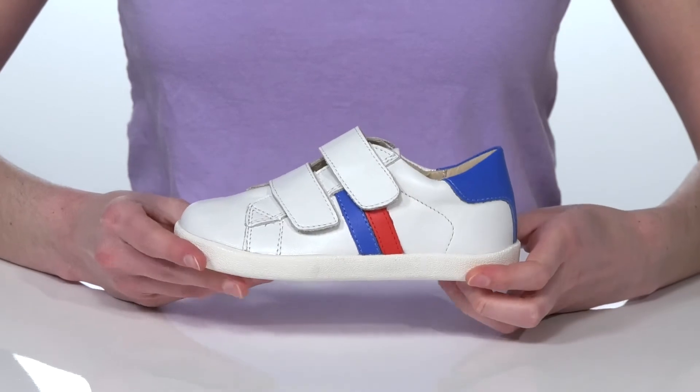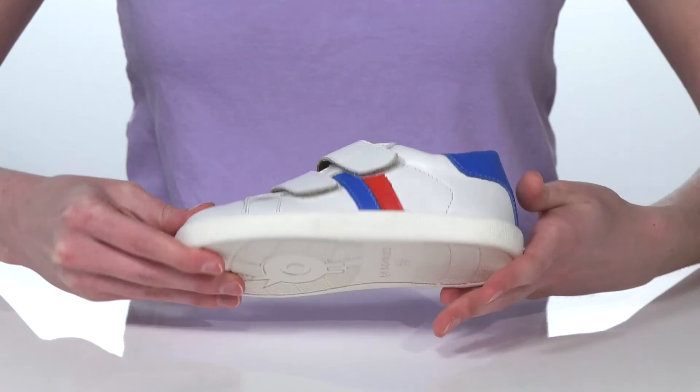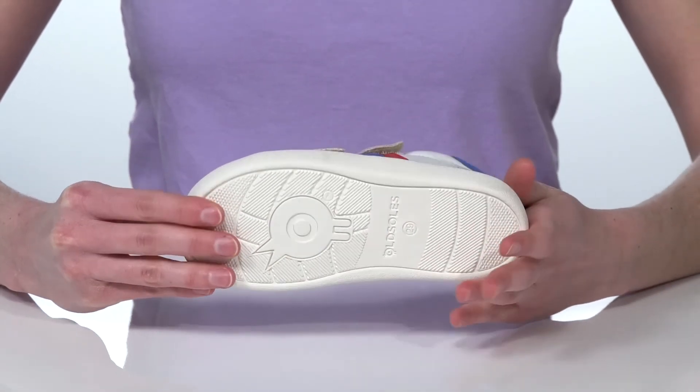These would look fantastic paired with a school uniform or they can be worn with jeans on the weekend. It's all on top of a textured outsole.